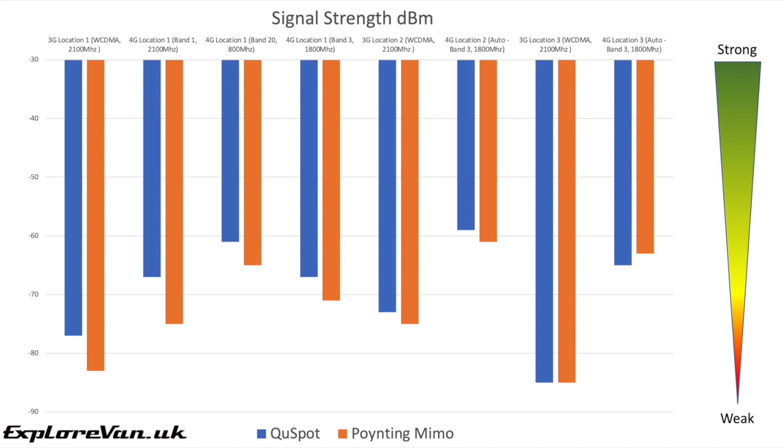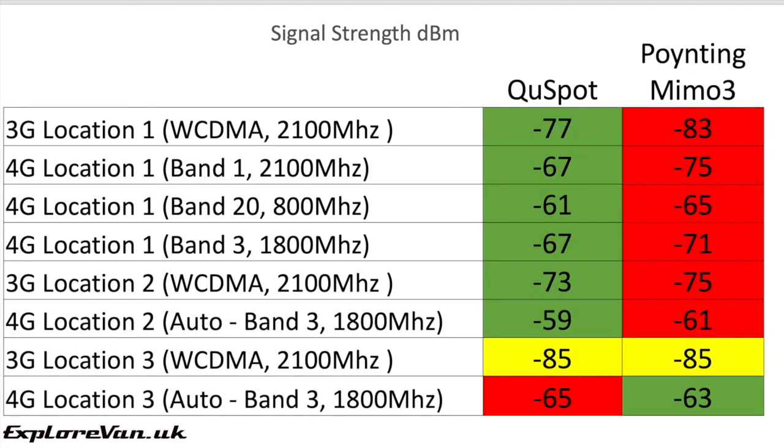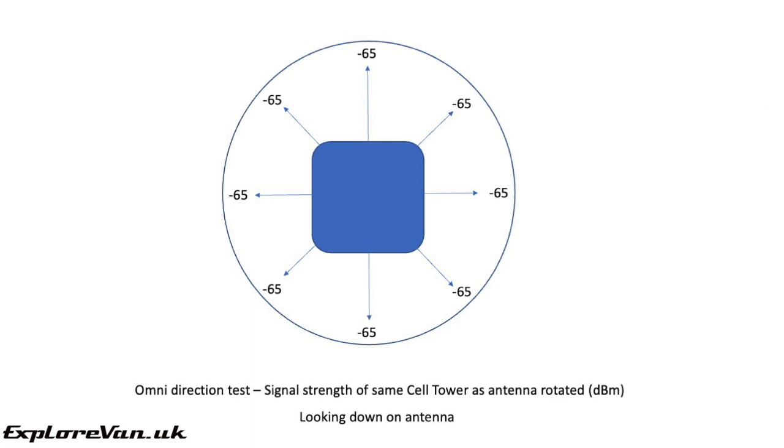As you can see from the results, they are close, but in almost all locations and bands the QSpot does deliver a stronger signal to the modem. On average the signal strength is 3 dBm higher than the MIMO3. To test the omnidirectional capabilities of the QSpot, we rotated the unit through 360 degrees in 45 degree increments, checking the signal strength at each point. There was no variance in signal strength, which is exactly what we would have hoped to see.